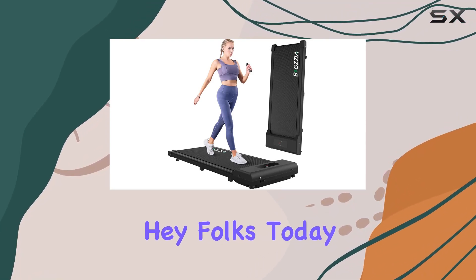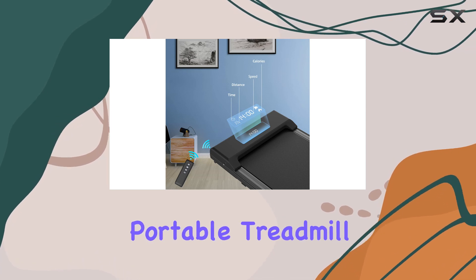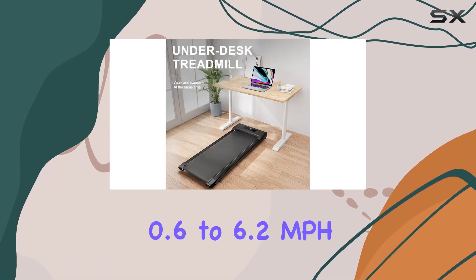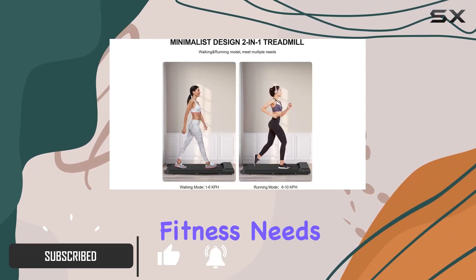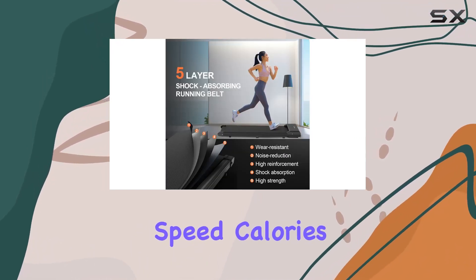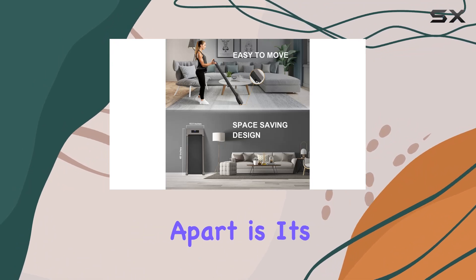Hey folks, today we're diving into the Bigzia treadmill walking pad, a two-in-one portable treadmill designed for home use with adjustable speeds ranging from 0.6 to 6.2 miles per hour. This treadmill caters to your fitness needs, allowing you to track essential data like time, speed, calories burned, and distance with ease.